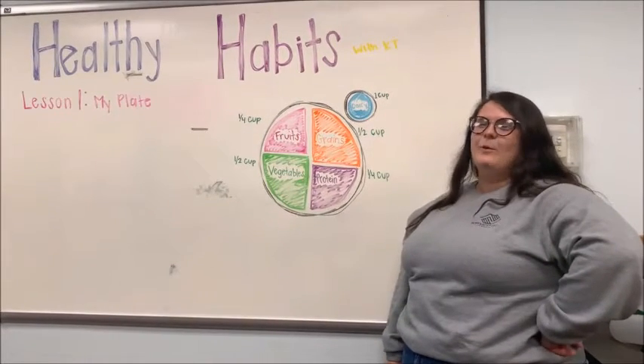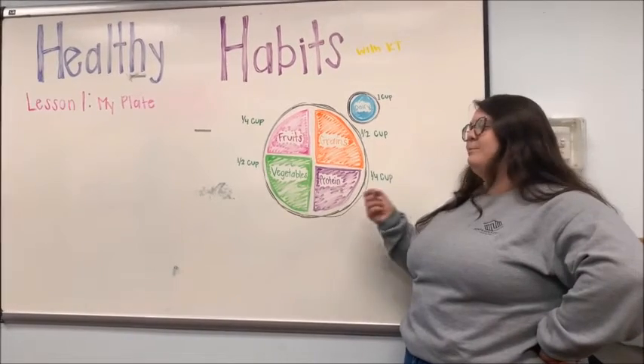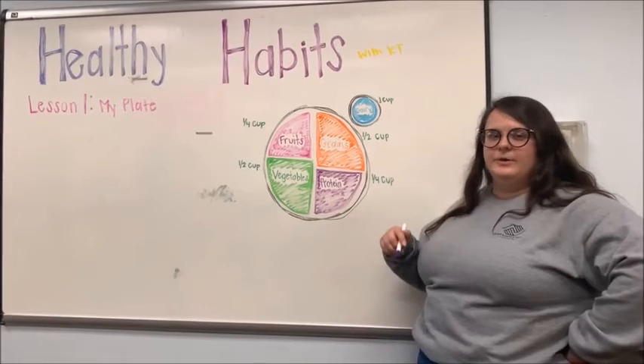Hey guys, it's me KT and welcome to lesson one of healthy habits. Today we're going to be going over the MyPlate graphic. The MyPlate consists of five different components.